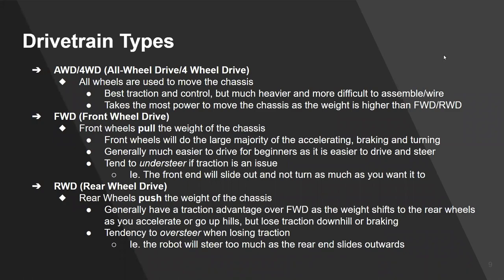There are three main drivetrain types. All-wheel drive (four-wheel drive) has the best traction and control, but it's heavier and more difficult to assemble and wire — generally you'll have four motors instead of two, or two motors limited to a tank configuration. It takes the most power since all wheels are spinning simultaneously, making the whole drivetrain work harder. Front-wheel drive has the front wheels pulling the weight of the chassis, handling the majority of accelerating, braking, and turning.